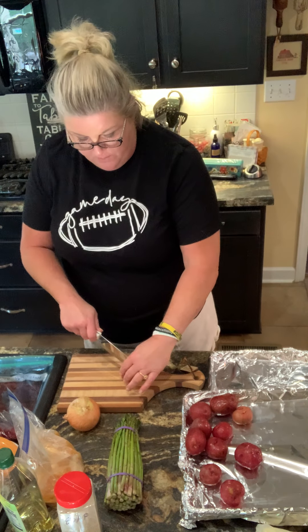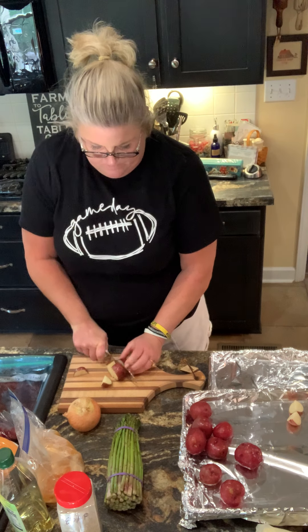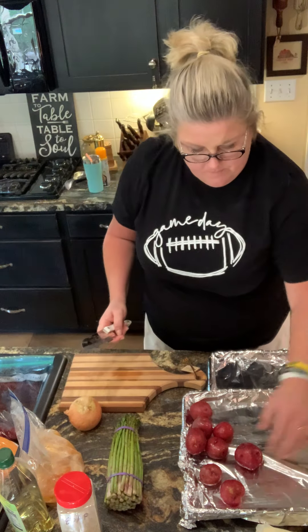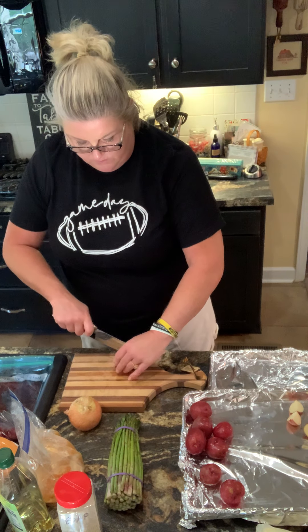So here's how I'm gonna do mine. I'm just gonna quarter some red potatoes that I've washed, put them on a tinfoil covered pan. I love doing these sheet pan meals, they're so easy.